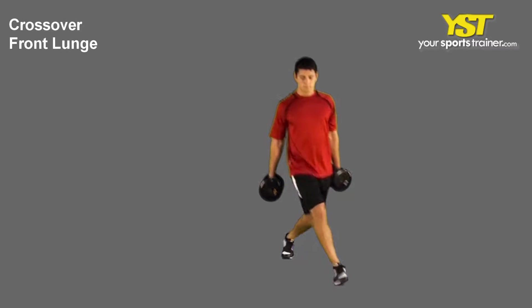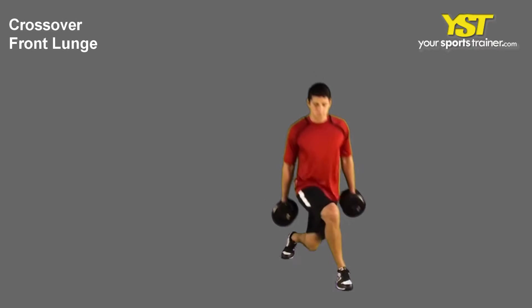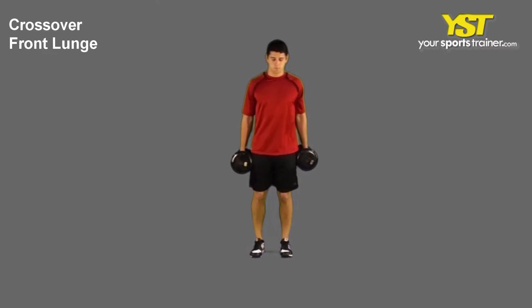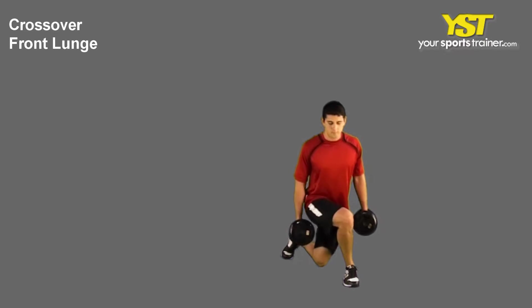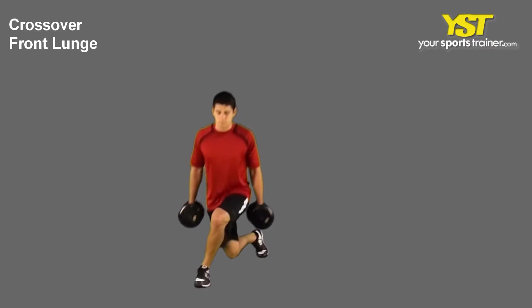This video clip shows how to do the front crossover side lunge exercise. Stand with your feet facing to the front with your hands on your hips. Keep your positioning and maintain your chest muscles out and head upward.